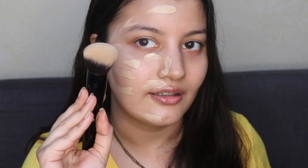Let me zoom in so you can see the blending part in detail. I'm using a foundation brush to blend the foundation out.